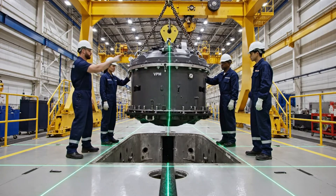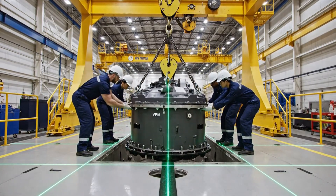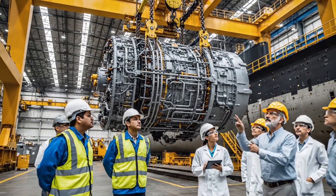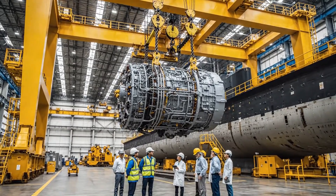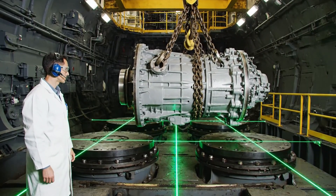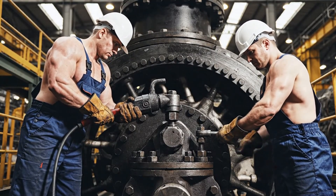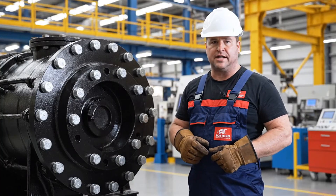All right, bring it down five centimeters. Watch the alignment on the far side — looks good, keep coming slowly. All right, bring her down another five millimeters. Check the laser grid — we are aligned. This reactor mount requires precise calibration. Ensure all bolts are torqued correctly before proceeding to the next phase of assembly.